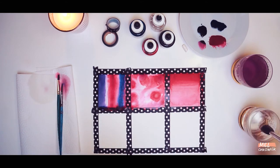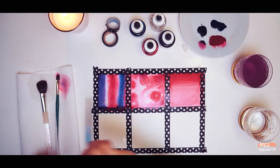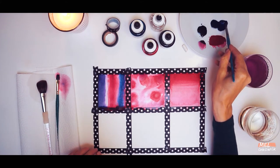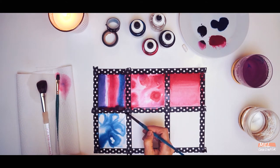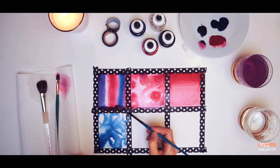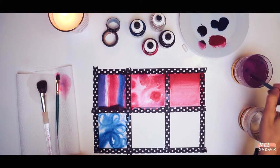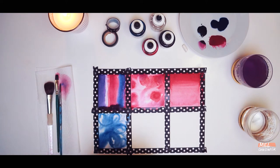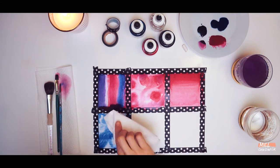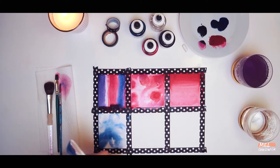We're now going to do a technique where we combine wet in wet with something called lifting off, which is basically where we use a paper towel to lift off some of the excess ink. Just as with the wet in wet technique, wet the entire box with water and then load another brush with more ink. We're going to do a little swirly pattern this time — just swirl the ink around and have fun doing that. Then get your paper towel and gently dab the paper and the ink, and you'll gradually lift the ink off the paper. It will still leave enough ink to make this really gentle, dreamy texture.